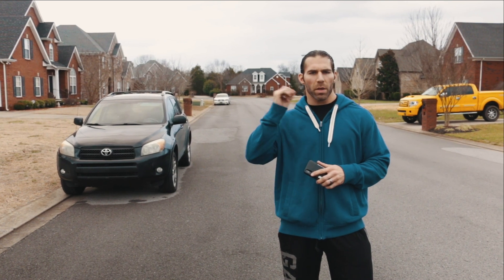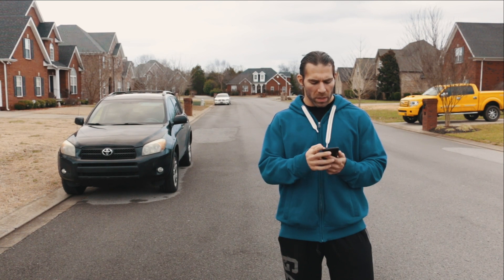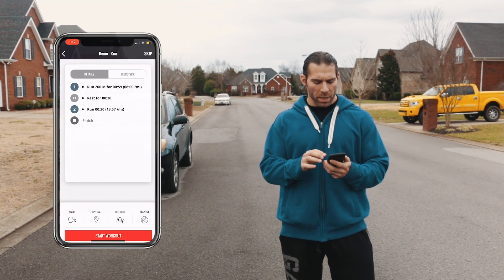So if I had Bluetooth on, I would just go ahead and pop those headphones in right now and then go ahead and run. So what I'm going to do is just pop open one of the exercises here — the demo run on day six.